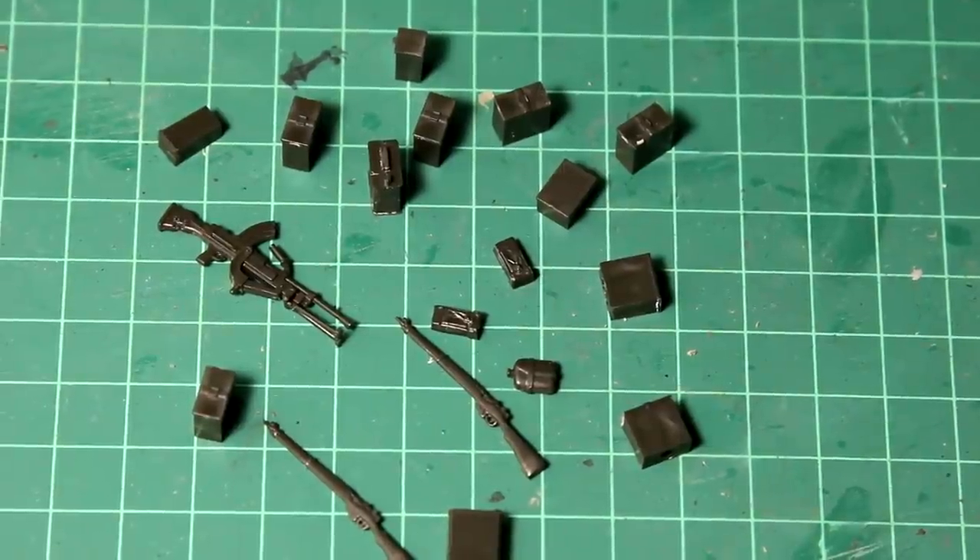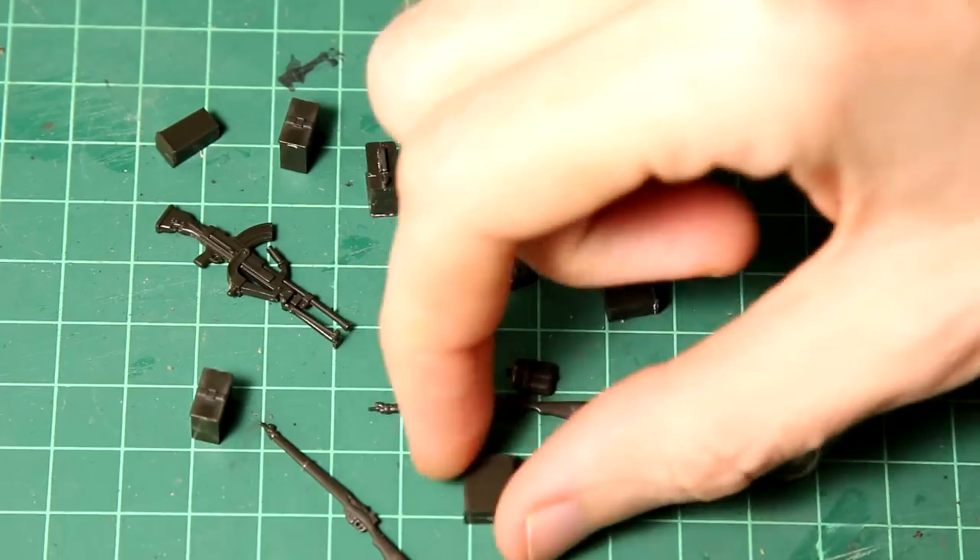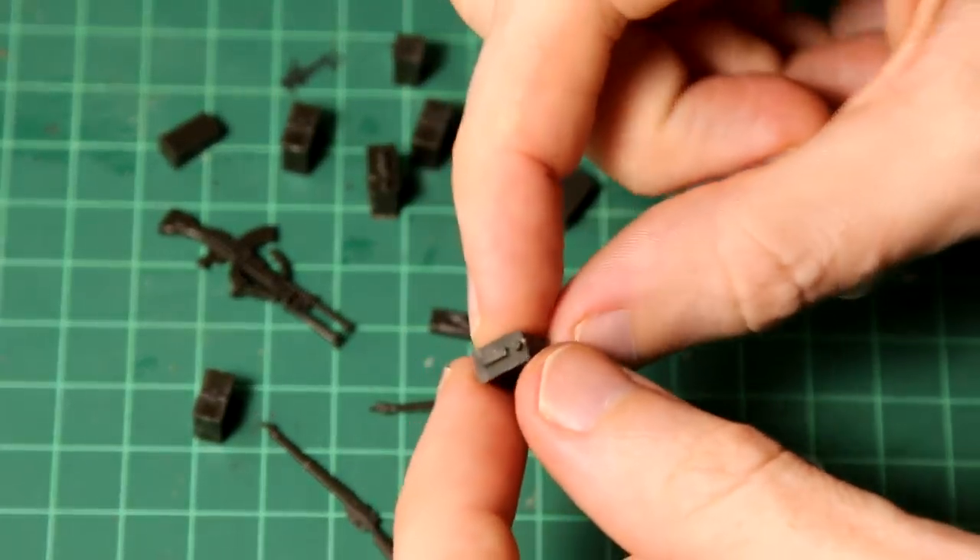There are lots of pieces of equipment and storage included with this kit. Here's a sample of them: ammunition boxes, canteens, rifles, and so on.